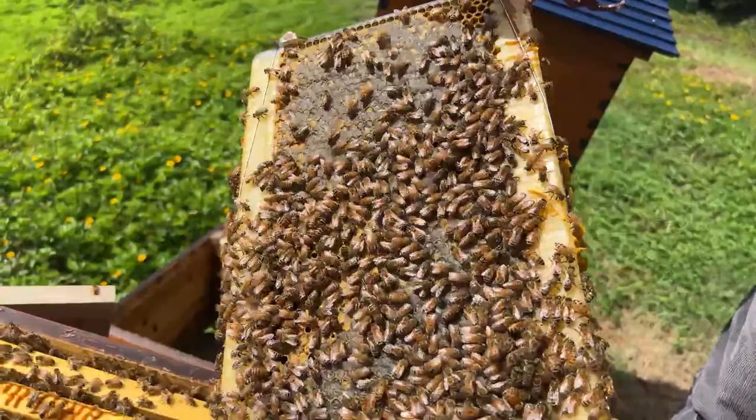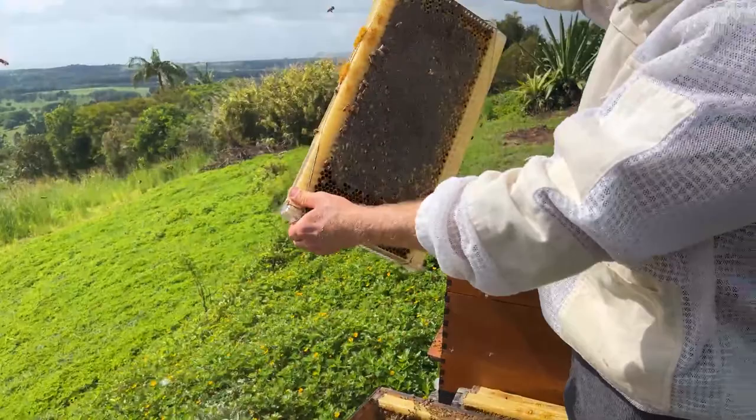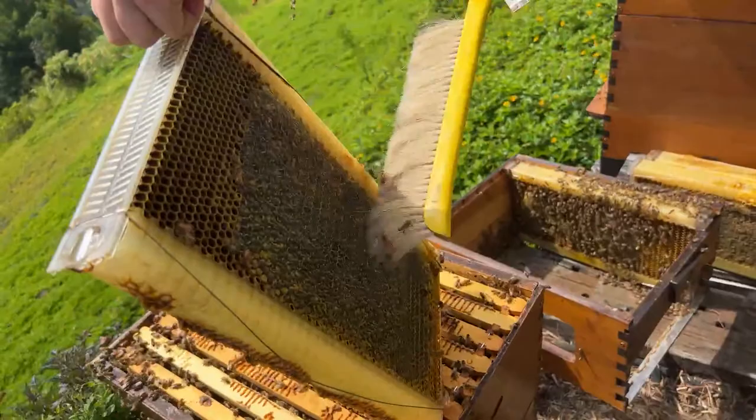Can't see the queen here. Shaking all the bees off — there's a good amount of honey there, which is nice. Brushing off the last ones again, making sure that we don't miss a queen.